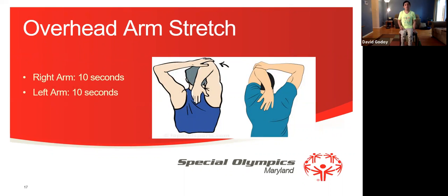Now we're going to do our overhead arm stretch. We're going to hold it for 10 seconds. 1, 2, 3, 4, 5, 6, 7, 8, 9, 10. Good job. Now we're going to switch arms — 1, 2, 3, 4, 5, 6, 7, 8, 9, 10.